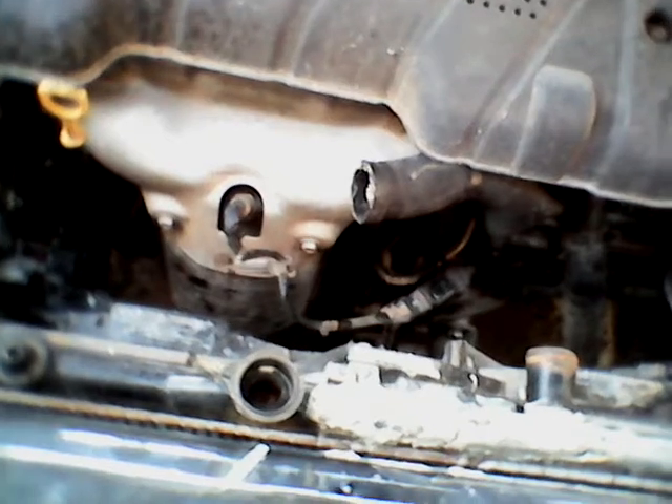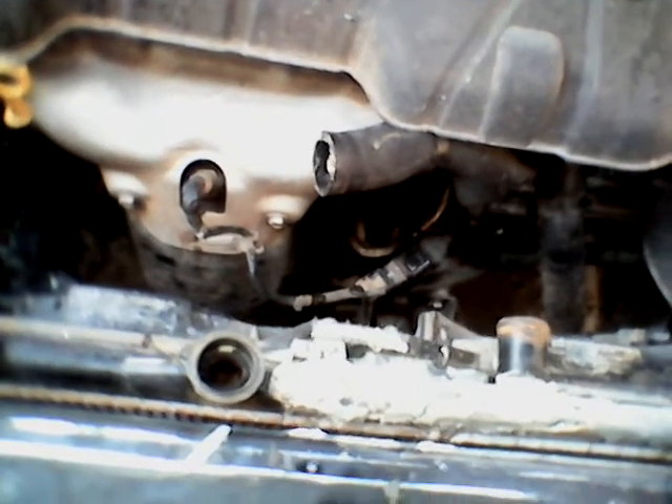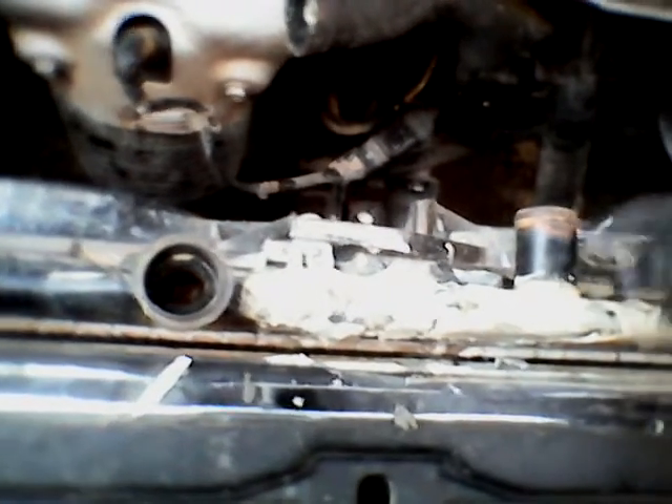So I did a compression test on it — compression is still perfect. Now look at this hack job that this fool did. I don't know what the hell that is or what they used — it looks like rubber. I have no clue. But this is off a 2005 Kia Spectra 5, and yeah, that's pretty bad. The crack goes from all the way to the fill hole up to the upper.